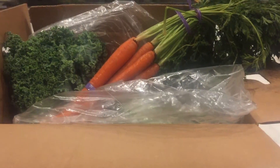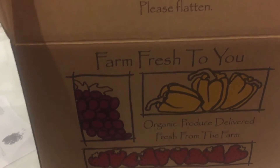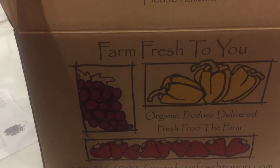Hi, it's Jenny. I have a new unboxing for you all. This is Farm Fresh to You — a monthly shipment that I get of organic produce fresh from the farm.